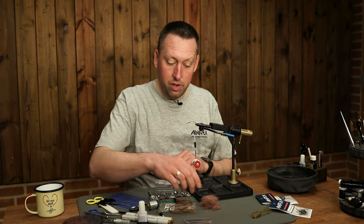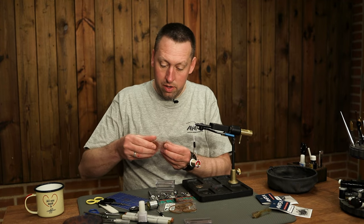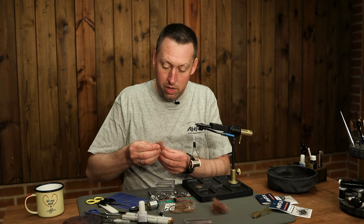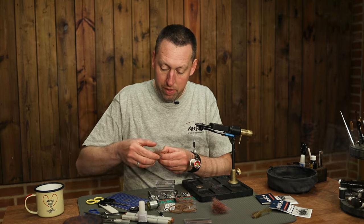We're gonna make a tail with some dubbing. I use some dark sheet rainbow dubbing from Hairline.